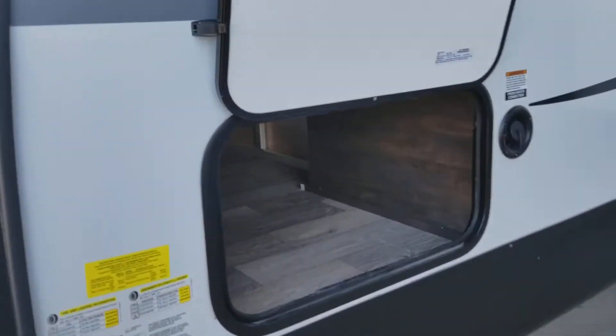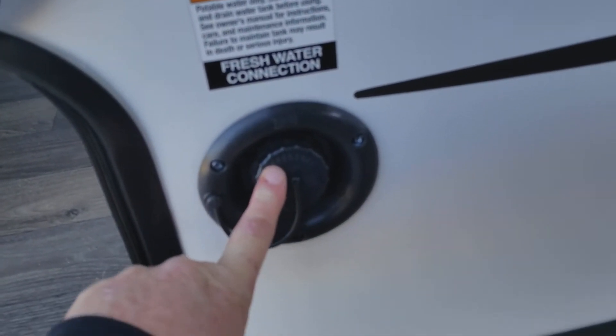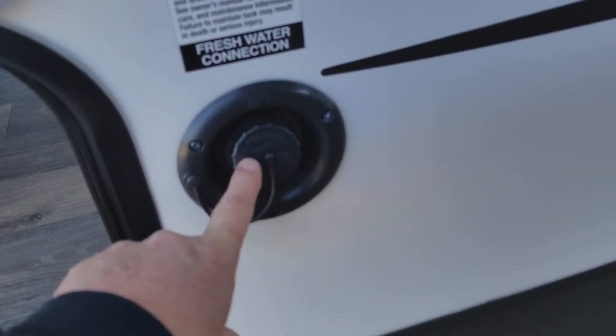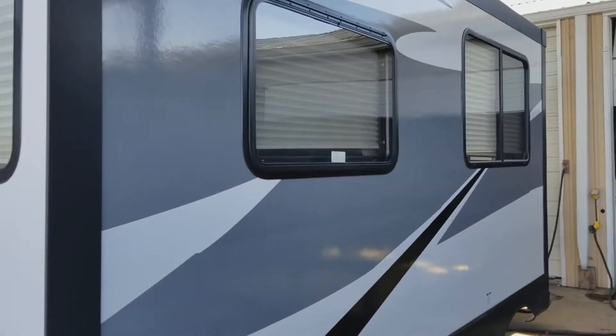Here is the pass-through storage on this side — it goes all the way through. Here you have your fresh water tank fill. Whenever you are dry camping, fill your tank up. Put your water hose right in here, and there is a monitor panel on the inside where you can see how much you have in there so you know when to stop filling or when to fill up.